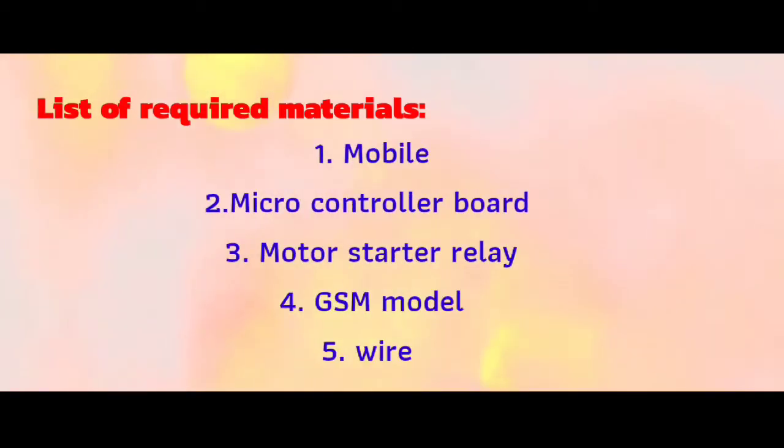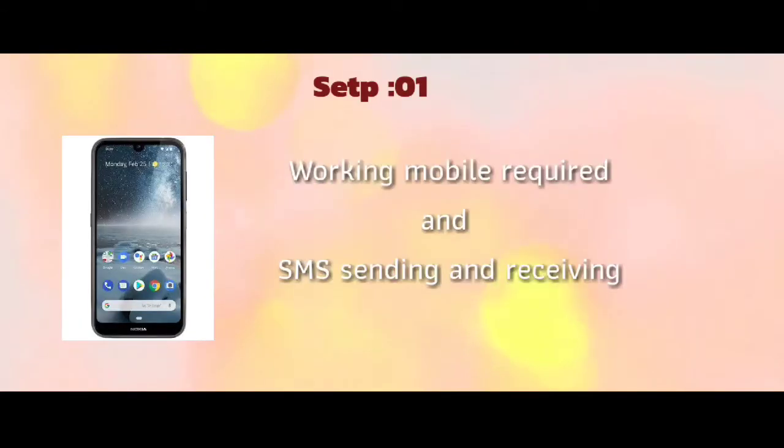We will discuss the materials needed: a mobile phone, a microcontroller-based board, a motor starter relay, a GSM module, and connection wires. These are the components we are going to use.